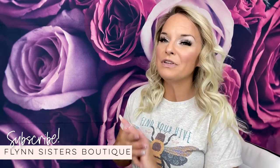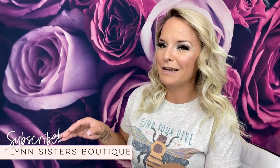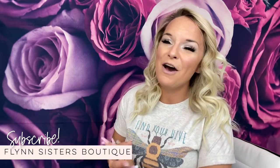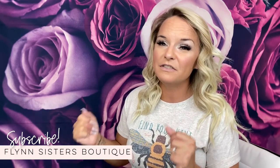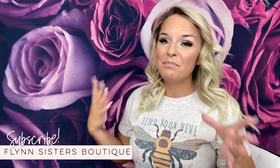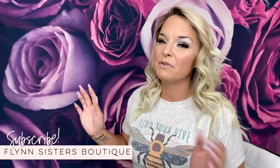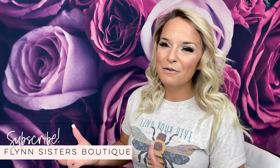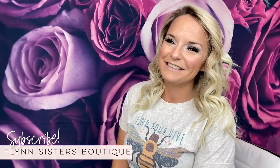I will have links down below for almost all the products used in this video along with a couple of discount codes. Also down below you'll find links to our Flynn Sisters community Facebook group - that's the best place to connect with me, ask questions, and connect with other members. We have a lot of fun in there. Let's go ahead and get started.